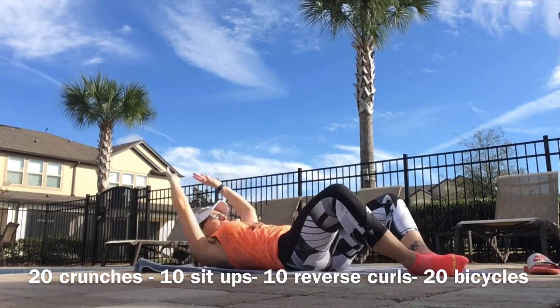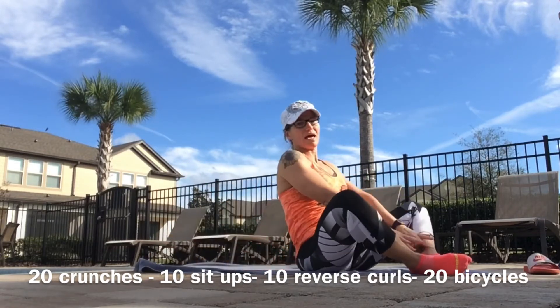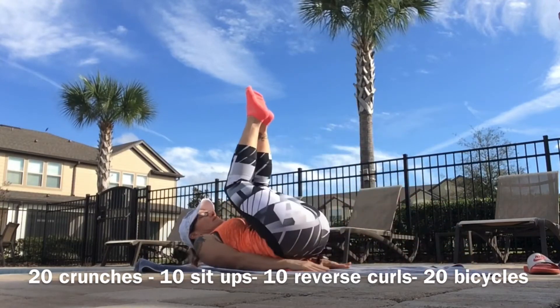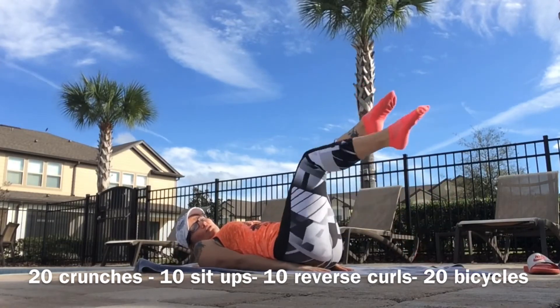Hands under your hips for reverse curls. Remember — both feet or singles — keep it controlled.